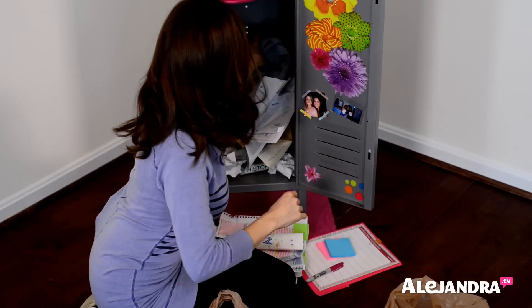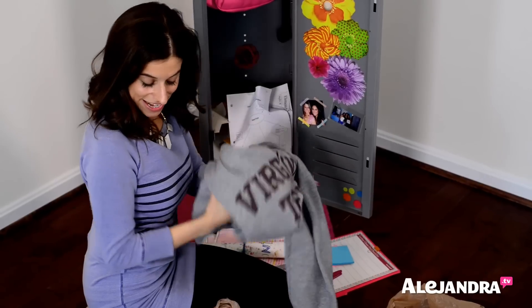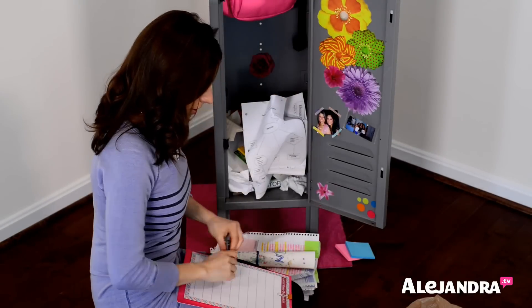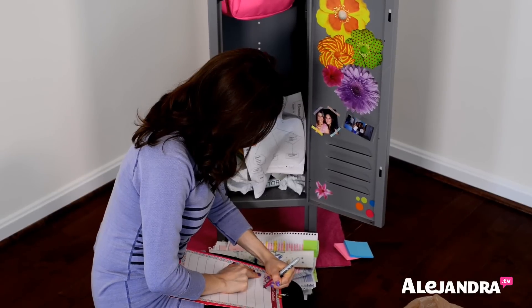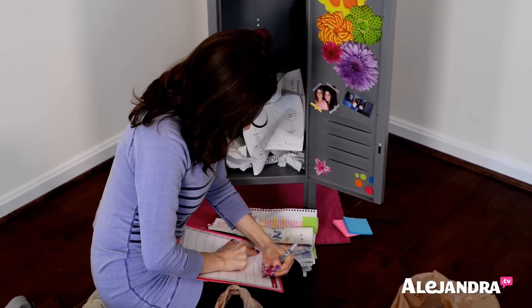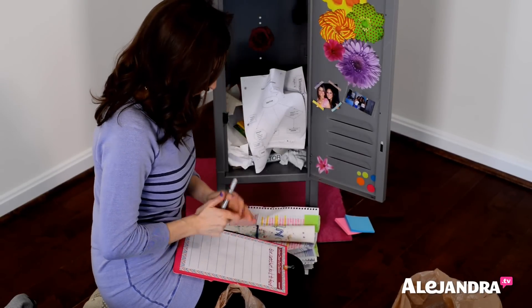Lunchbox can go home. A sweatshirt you borrowed from a friend needs to go back to that friend. So on our locker clean-out checklist, we're going to write: give sweatshirt back to friend. That's your first action item.